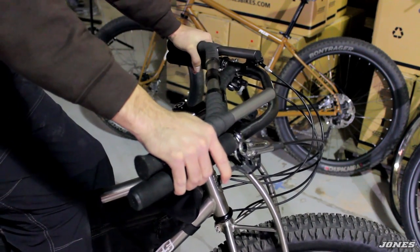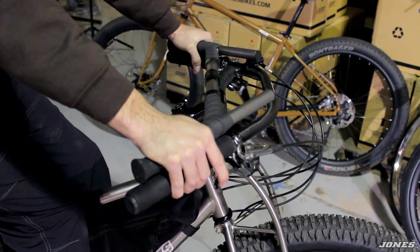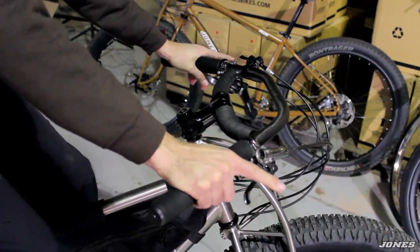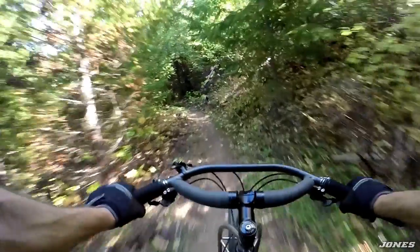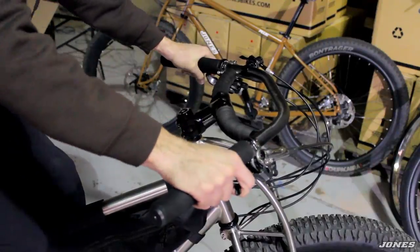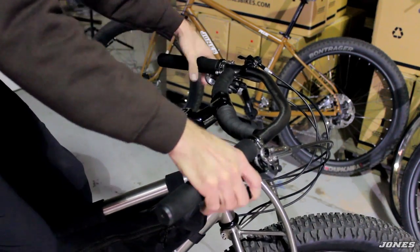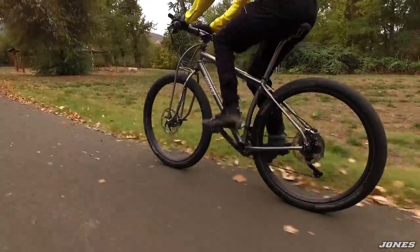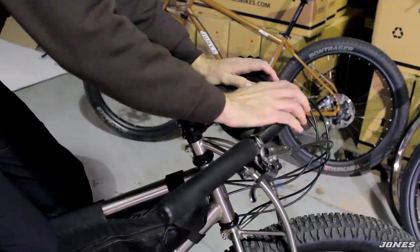I've been evolving this bar for a long time and it's a great bar. This bar has many hand positions. This is my main position for control — one finger on the brake, great control. You're riding in a short stem position, not too much weight on your hands. If I'm riding along and want to go a little faster, chasing somebody down or wanting to hunch over a little more, I'll ride out into this position and lean down.